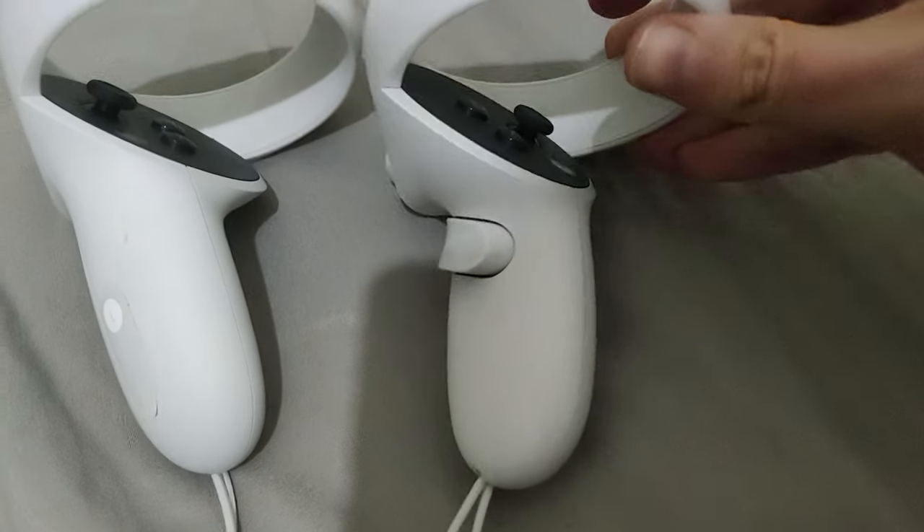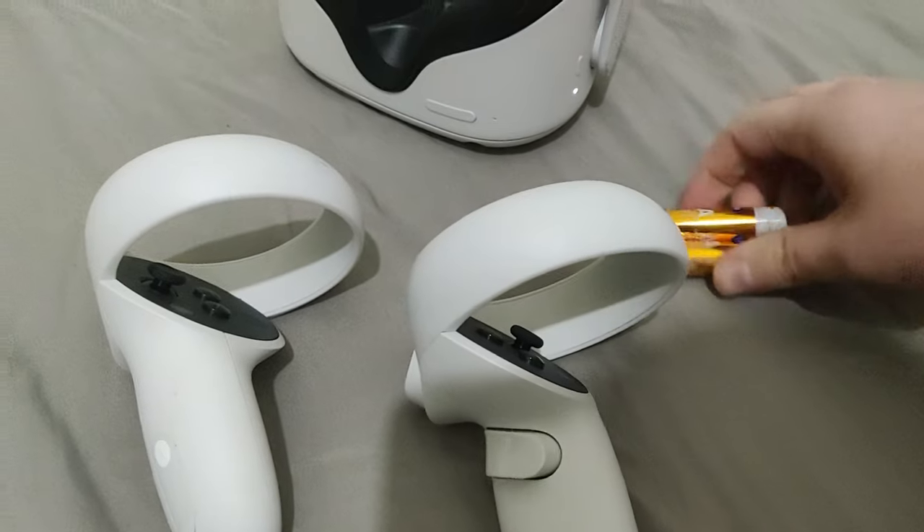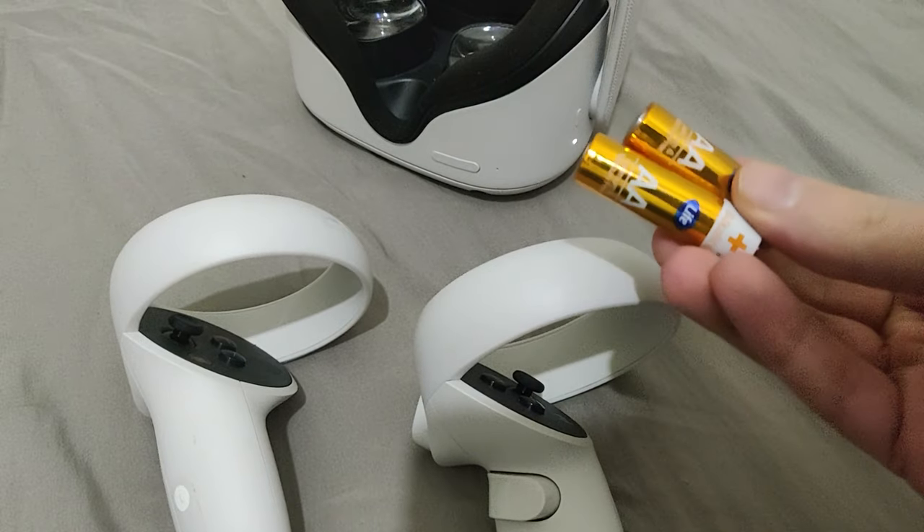Hello everybody. In this video I will show you how you can quickly change the battery inside your Oculus Quest 2 controllers.